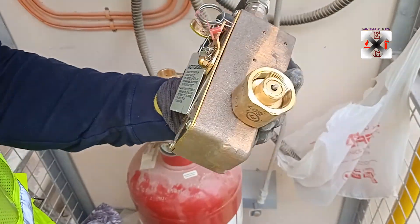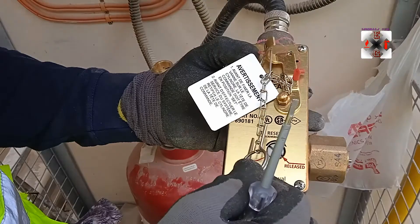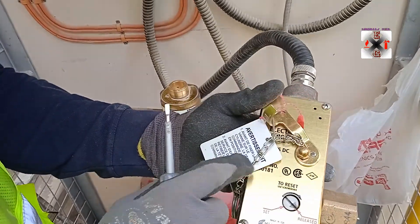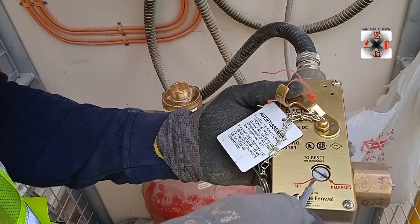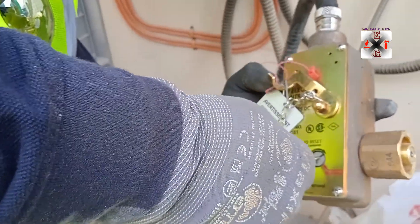The solenoid will be in a release condition, just like this, with an extension, and the button will be on the release. What you have to do is remove the safety pin, then just pull it towards you. Then this is where you are going to reset it — with a screwdriver you just turn it to the set position.